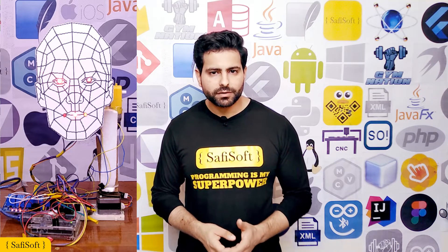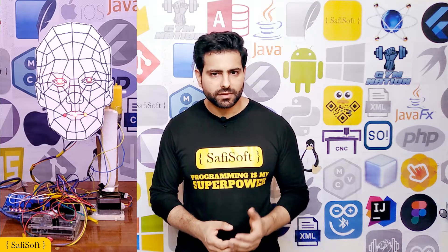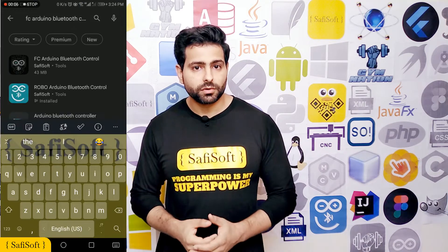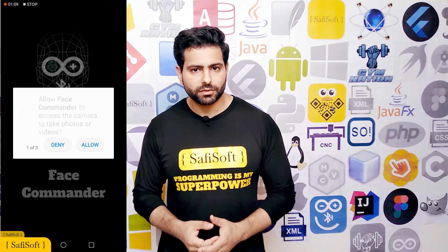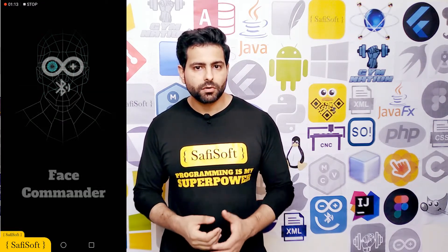If I look anywhere the robot should do the same, and if I close my eyes or smile the lid on the face should light up. But first I need to download and install Face Commander in order to control the face robot. You can find the Face Commander download link in the description box. It's free to download from the Google Play Store. After installing the app and accepting all user permissions,